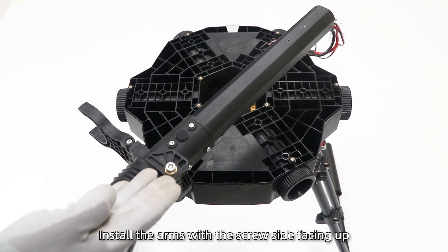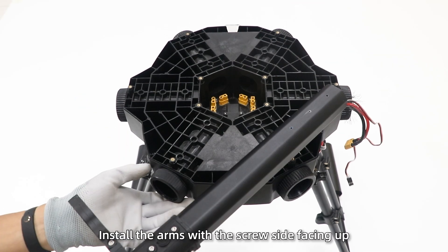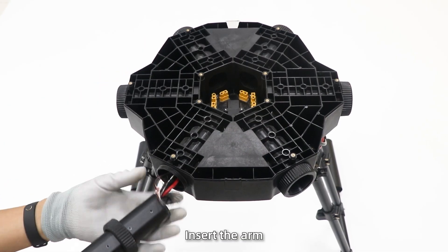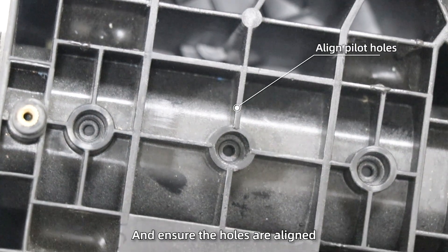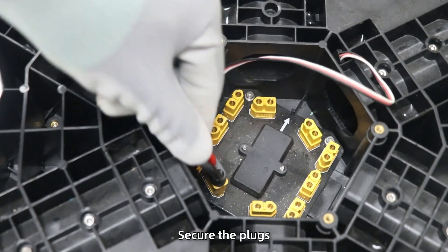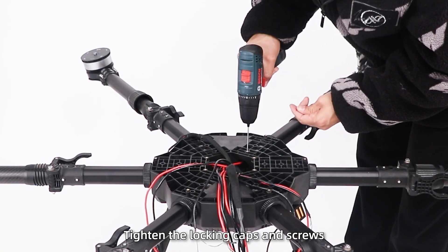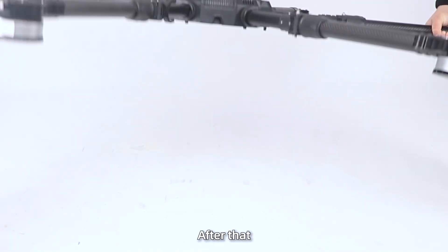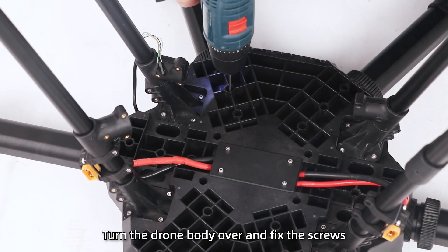Step 5: Install the arms with the screw side facing up. Remove the locking cap, insert the arm, and ensure the holes are aligned and reach the hole limit. Secure the plugs, then tighten the locking caps and screws. Install the remaining arms, then turn the drone body over and fix the screws.